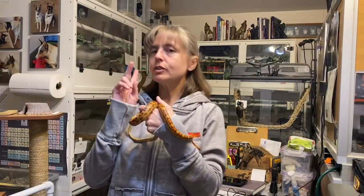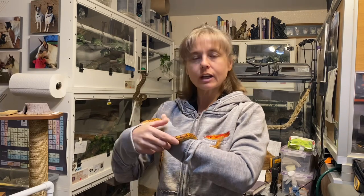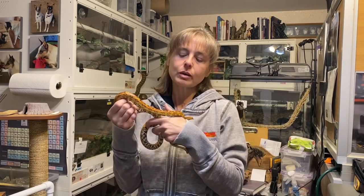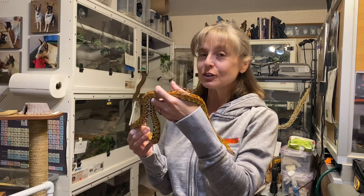Hello everyone and welcome to episode 2 of Corn Snake Corral. I'm Lori with Behavior Education at Spirit Keeper Animal Sanctuary. This episode is airing on Thursday, September 1st, 2022.